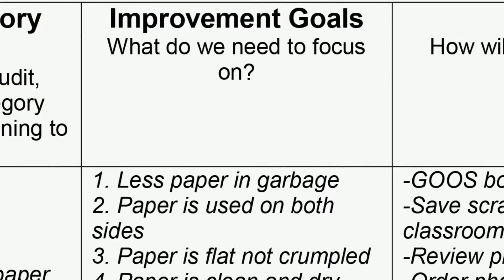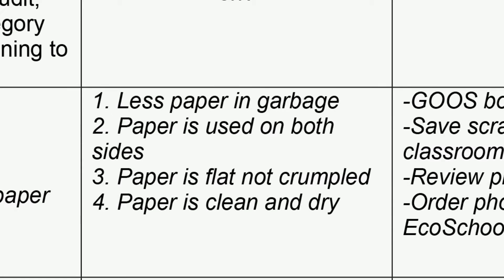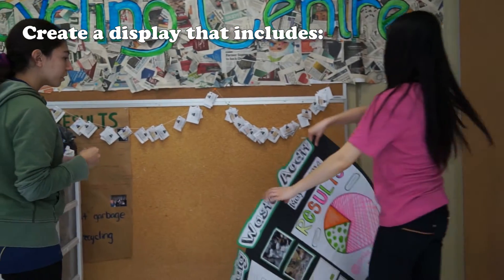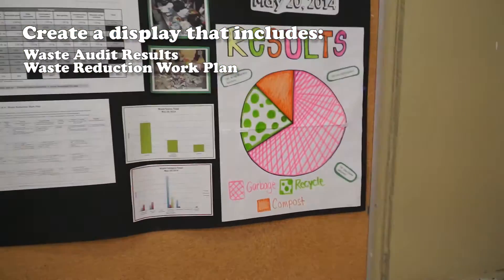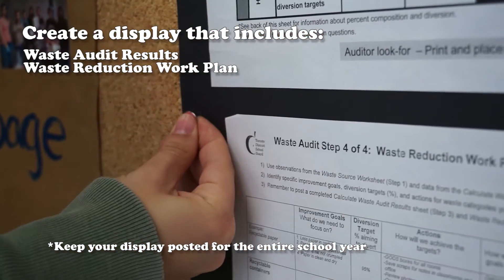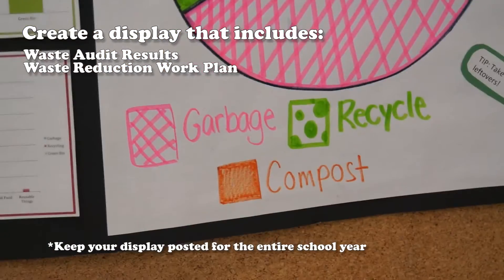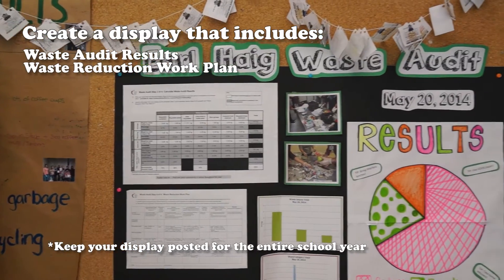You should really include what your specific goals are, the resources that you need to address these goals, as well as the support that you need — from administration, from caretaking, and from the staff of the school. It's also important to communicate your results and your plans to address issues. To make your display more visually appealing, consider using pictures and graphs.